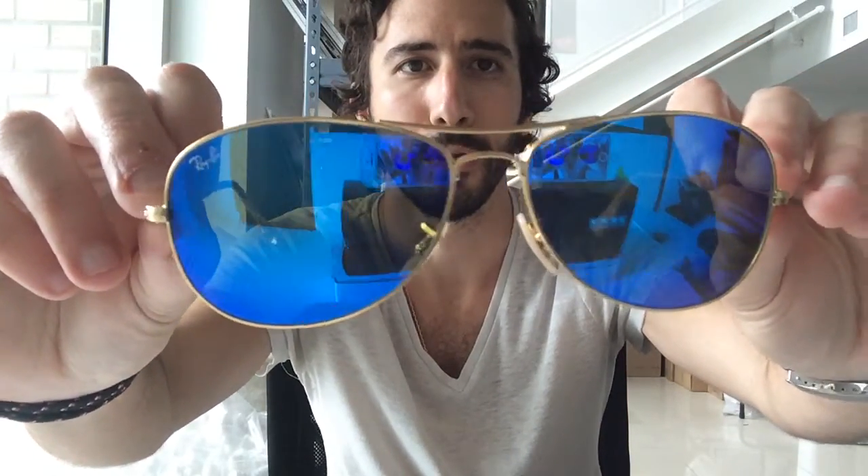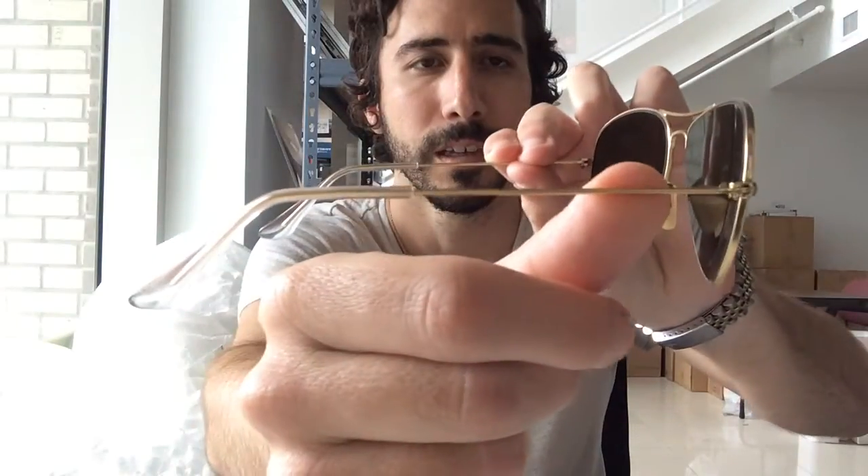The 3362 are also now made with flash mirror lenses, which I think are just so cool. I chose to show you guys the blue mirror, which is my favorite — just an awesome frame. You can see just how cool that blue flash mirror looks.